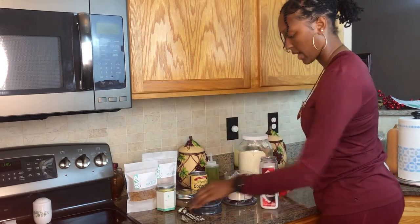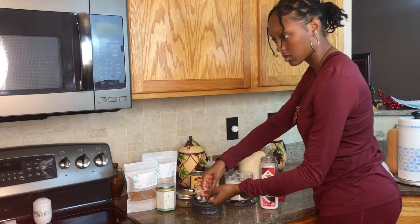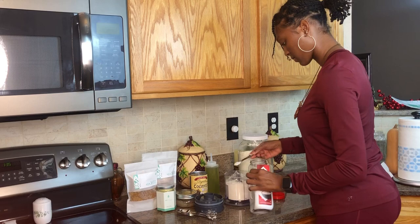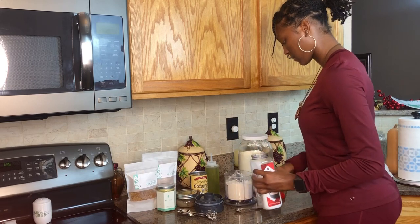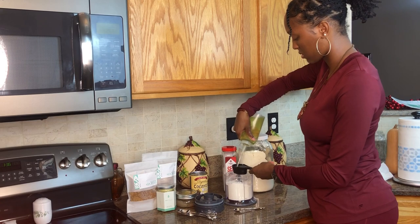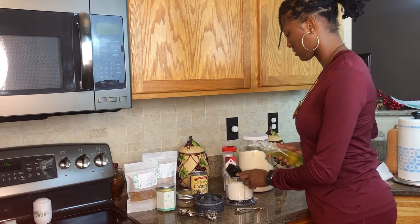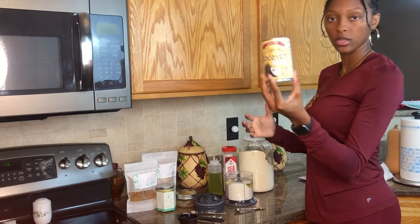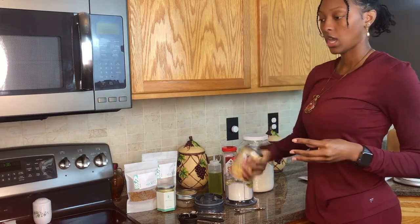Now we're going to add in our sea salt, then the grapeseed oil, and we're going to add in the coconut milk. I got this organic coconut milk from Trader Joe's and you just want to shake it up before you open it.